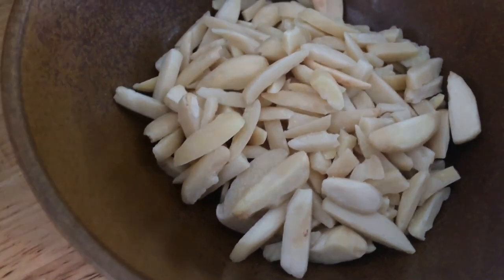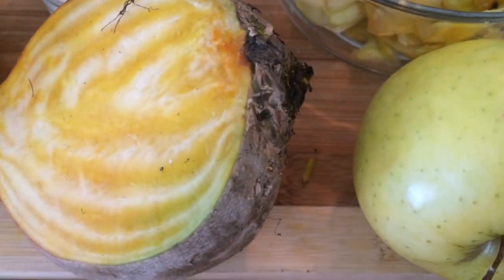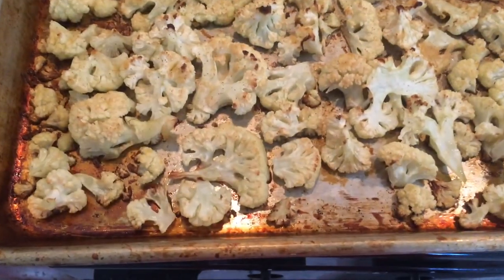Slivered almonds, pumpkin seeds, garbanzos, farro, golden beet, butter lettuce torn by hand, roasted cauliflower.